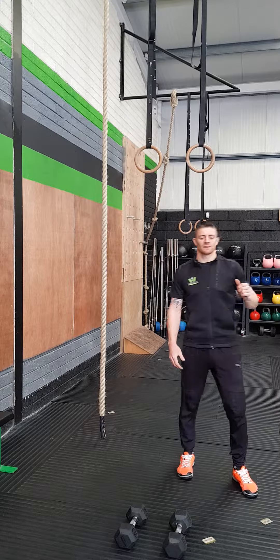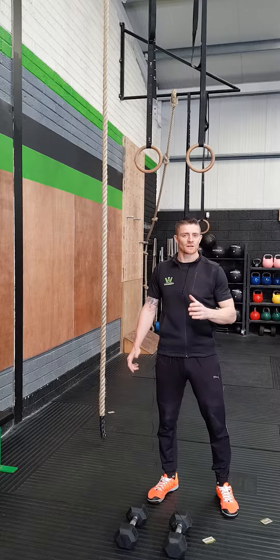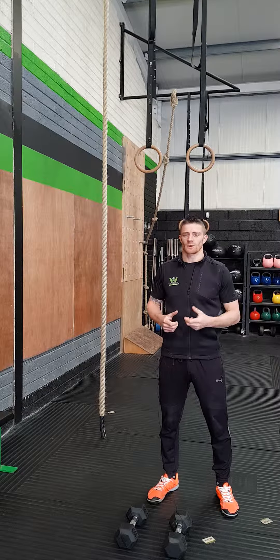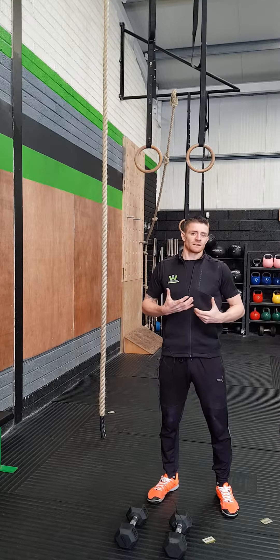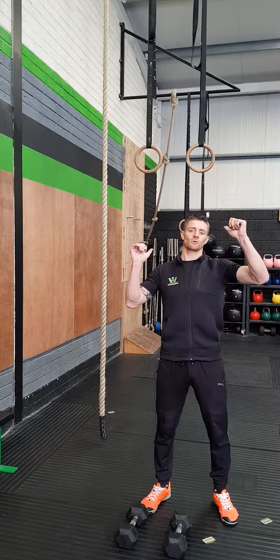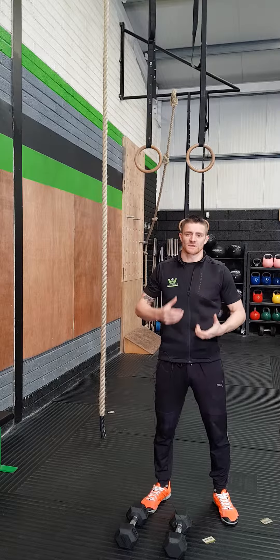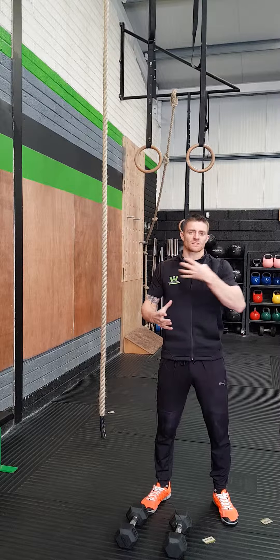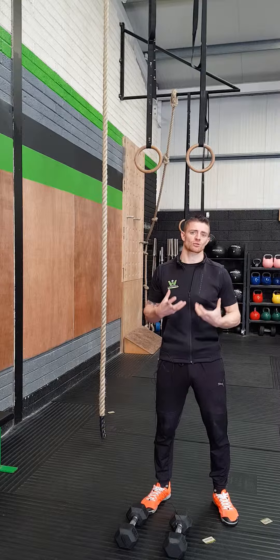We're going to look at our alternating dumbbell press. This is a great unilateral exercise — a great way of balancing out dysfunction or imbalances. When always doing straight barbell presses, if one side is slightly stronger it's overcompensating by driving up and taking more of the load. By doing unilateral work you're making each side work independently, which is a great way of setting yourself up for some structural strength.